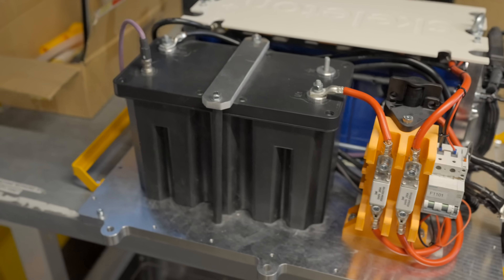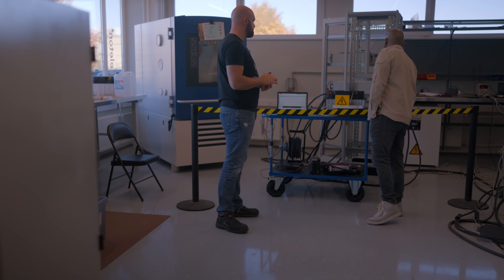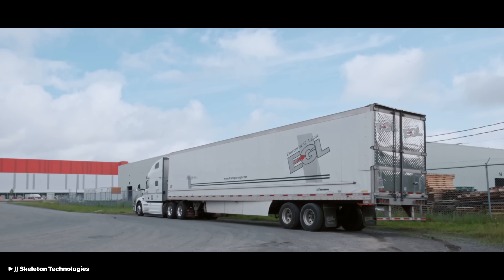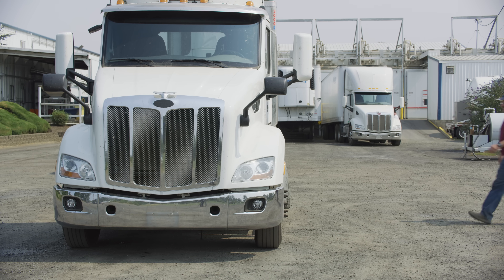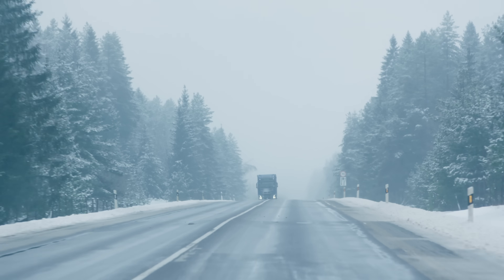Here we have one of our latest developments, which is an automotive application. The first is an engine start module — essentially used for cranking of a truck. It's very important for large load trucks, heavy diesels, and logistics trucks, especially when they operate in really cold temperatures.